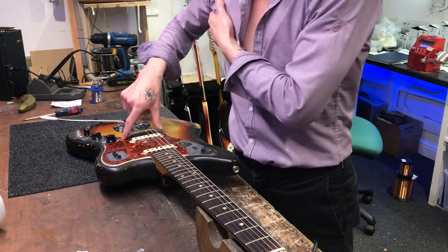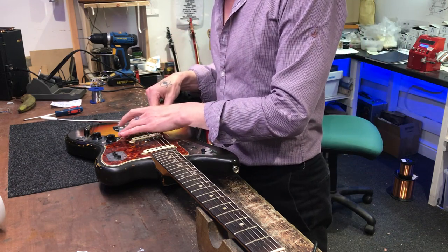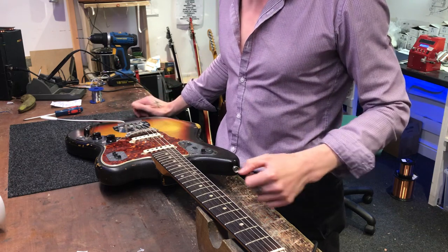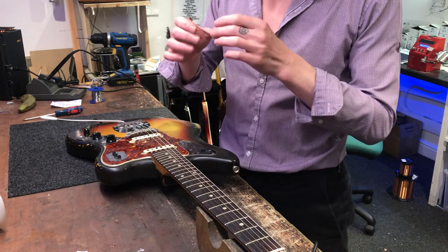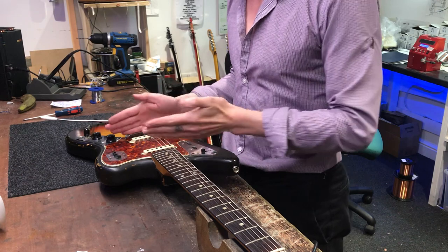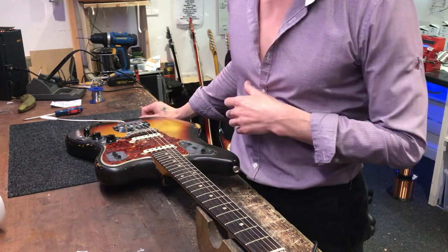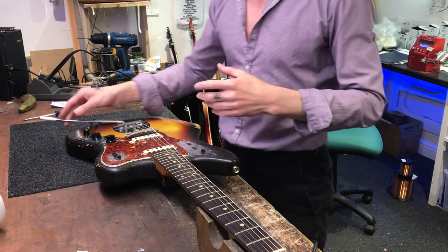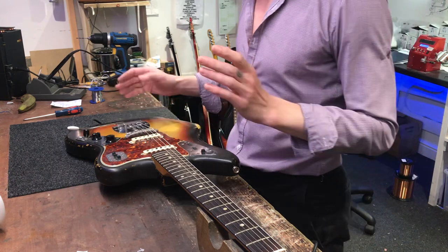The bridge posts sit in thimbles in the body. The idea of the rocking bridge is that the bridge posts on the chassis are loose when they thread into the thimble sat in the body, which enables that bridge to move. You don't even have to take the strings off - this would move about like nobody's business. The rocking bridge idea is that when you're doing light vibrato, this would move.